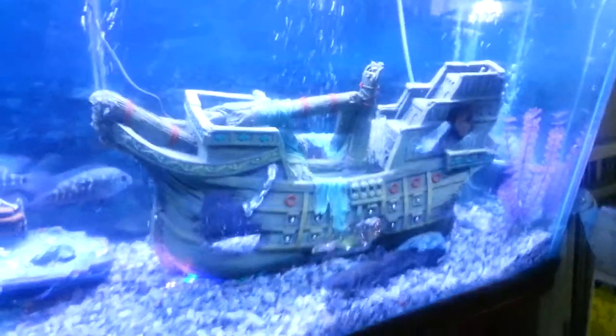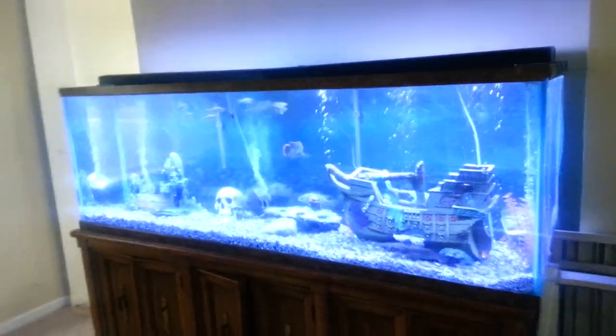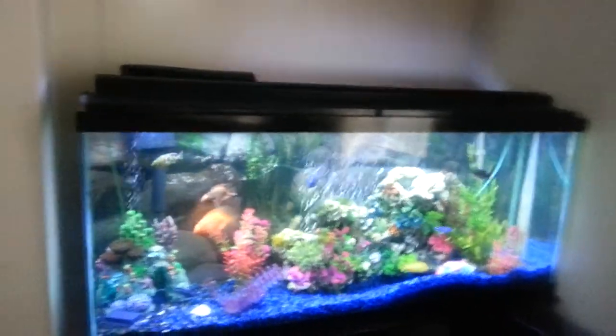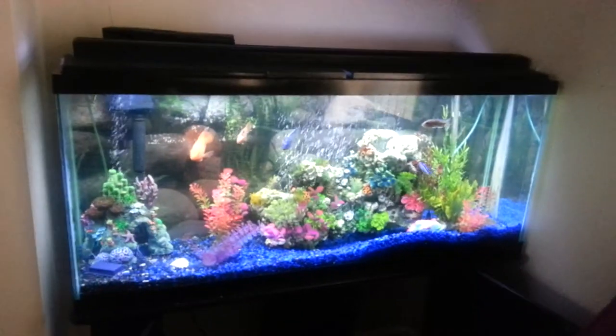And at night time it is really really colorful. I am going to back up some here so y'all can see the tank from afar — and that is it right there. This is the other tank from afar. And that is it. Thanks for watching everyone, and I will see you next time. Bye.